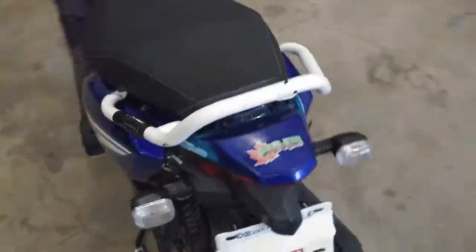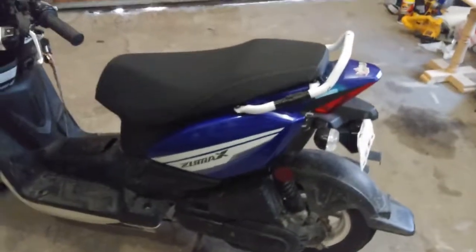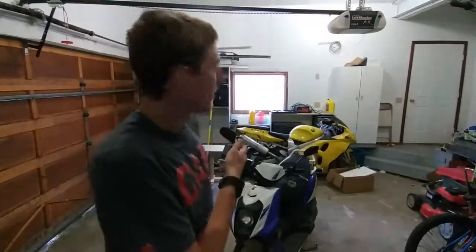Hey guys, I hope you enjoyed the video today of me demoing how to repair plastic panels on my moped. I will be doing some more repairs and projects in a separate video — I just wanted to demo for you guys how to do that. I hope you guys enjoy it, start your own projects, and stay awesome.